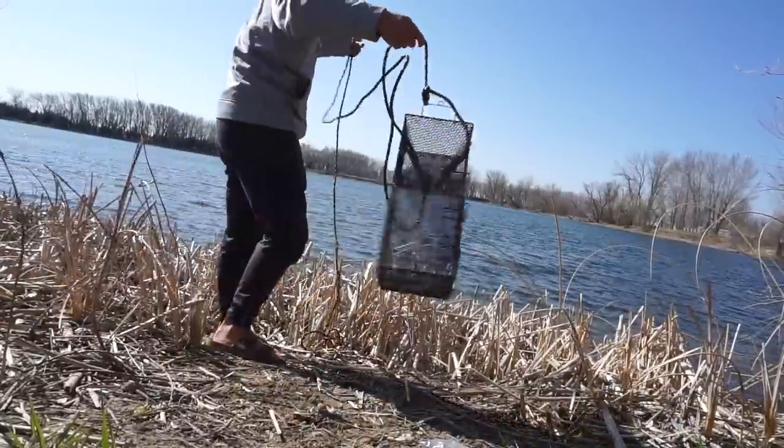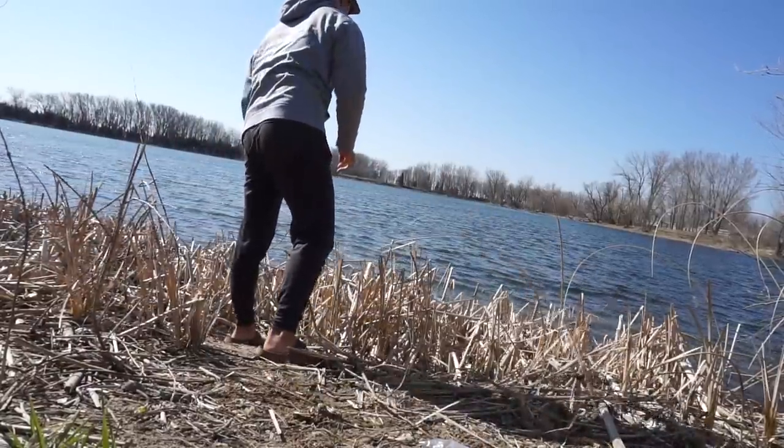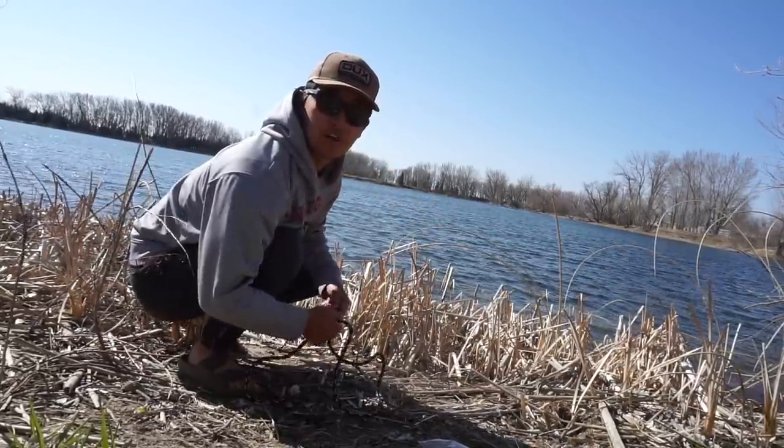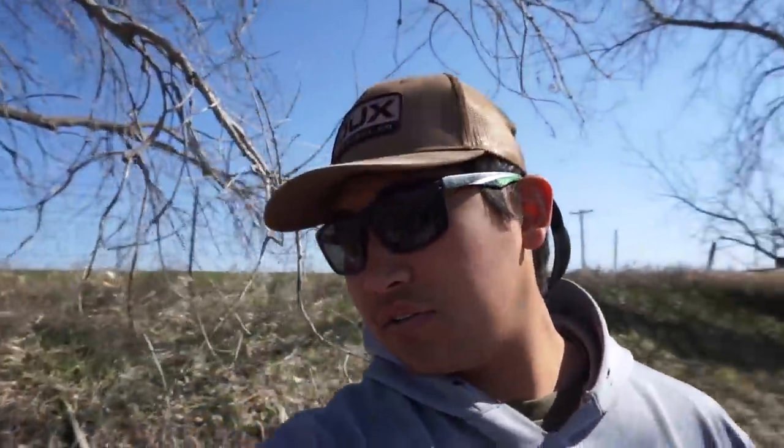We're going to tie the trap down, then come back tomorrow and see if we have anything. We picked up our glizzy bag and the trap is out — all we have to do is wait and check on it tomorrow morning. For the meantime, Isaac has his day off so we're going to go fishing. He's got some stuff going on right now so we can't head out just yet, but we'll probably end up wader fishing today. We'll wait and see what time we head out.